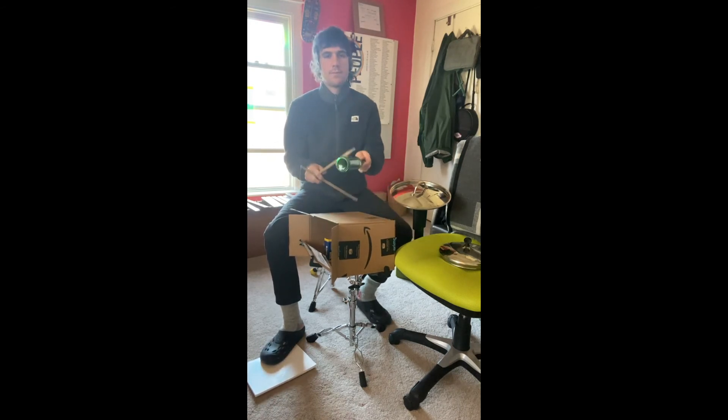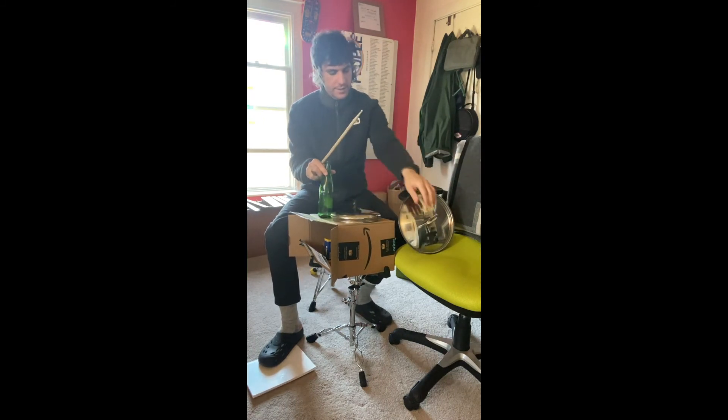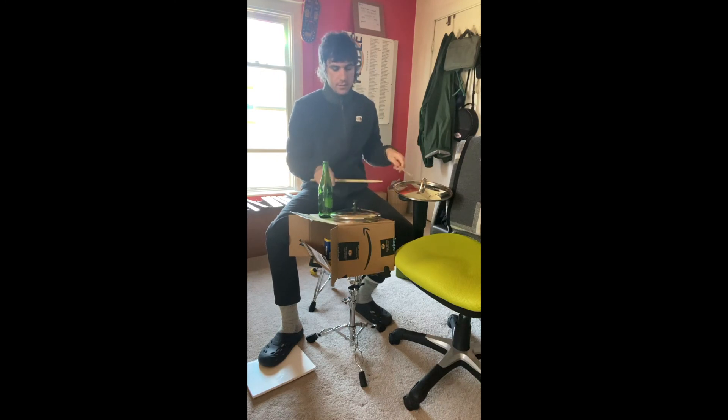You can also use bottles like this. You can find all kinds of lids — you can kind of make whatever you want, whatever sounds you like.